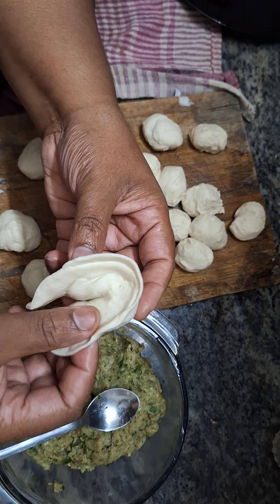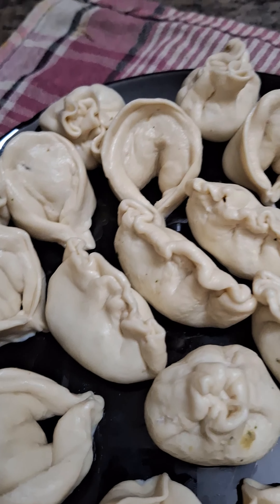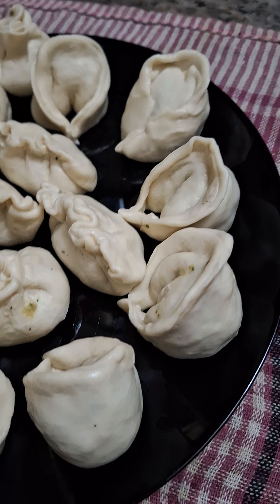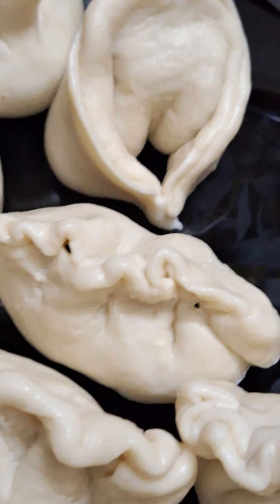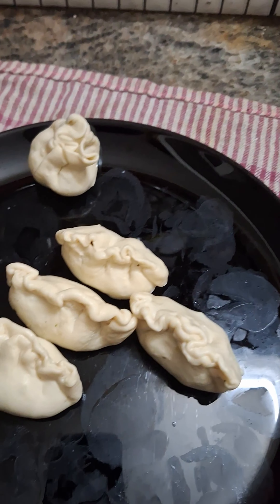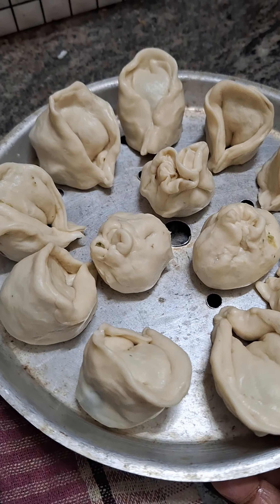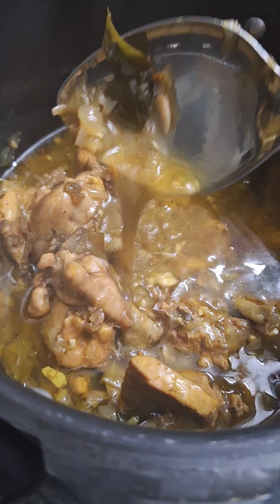We are going to be filling in half, taking half the charity, then going into half. This is simple — we are going to be baking, then boiling, then frying. Now let's start.